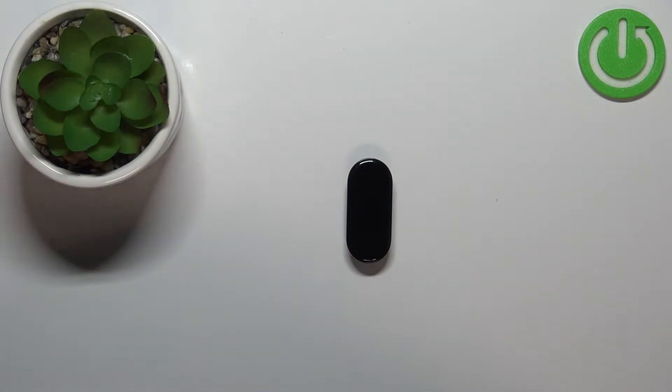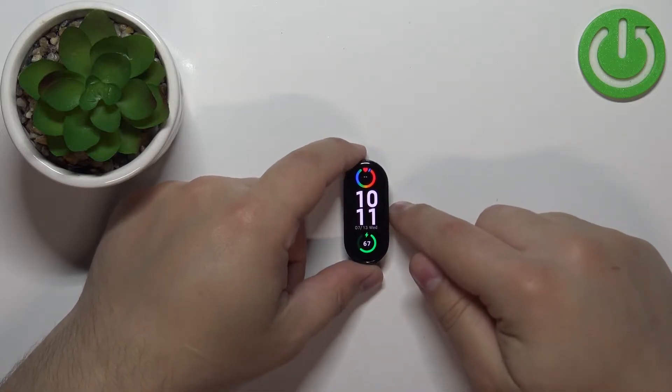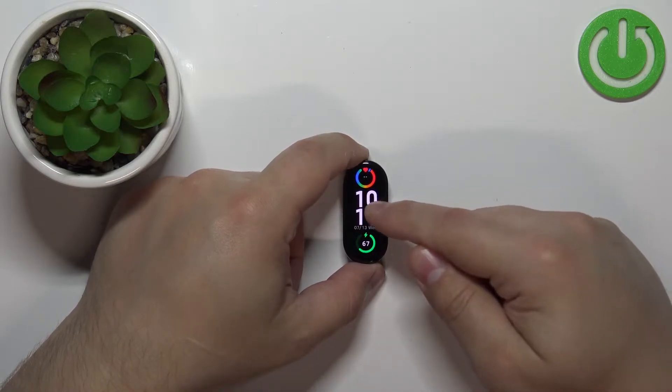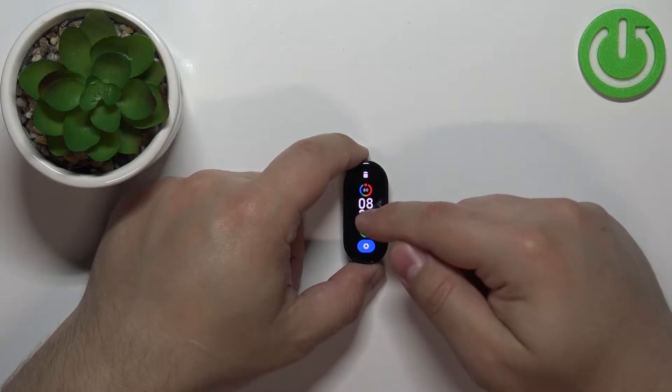First we need to wake up the screen on our smart band and to do it simply double tap on the screen. After you wake up the screen, make sure you're on the home screen with the current watch face, and then press and hold on the screen to open the watch face menu like this.